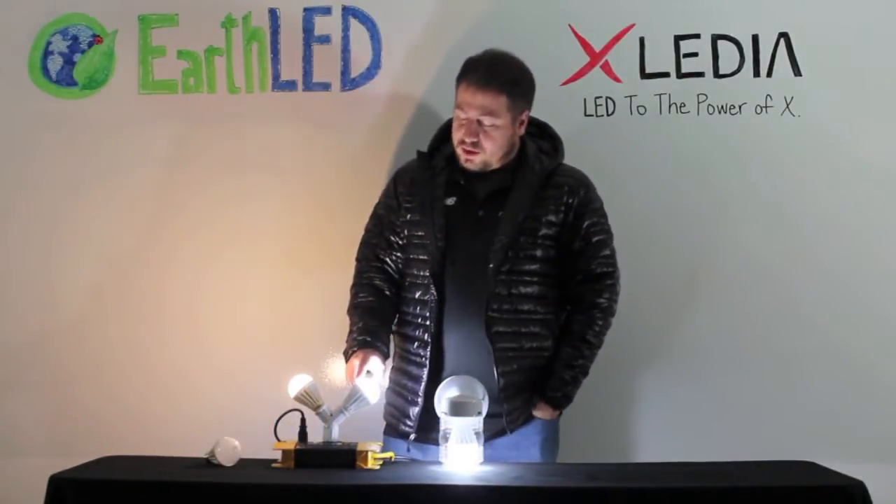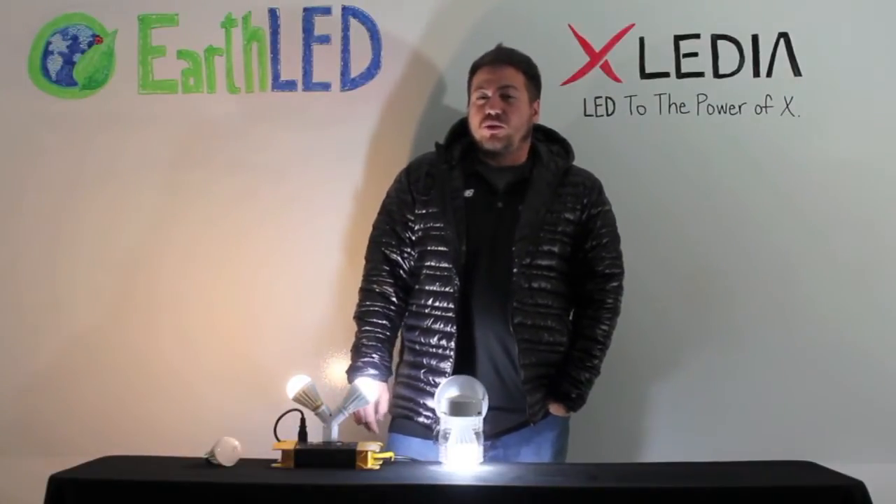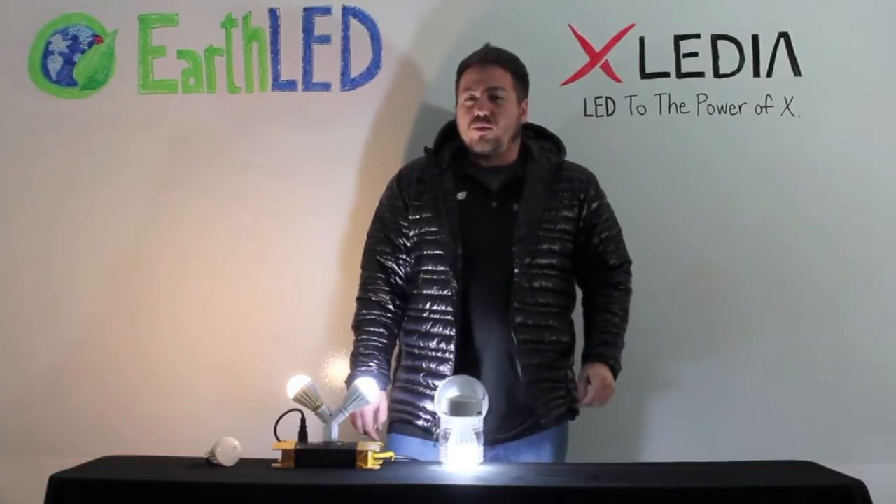It comes in warm white and cool white. We have the X40, which is a 40-watt replacement; the X60, which is a 60-watt replacement; and the X75, which is a 75-watt replacement.